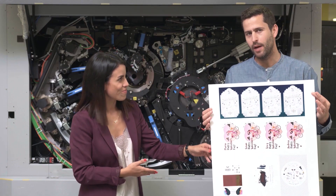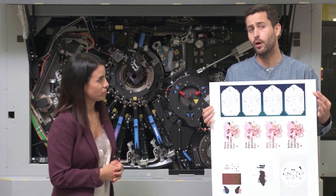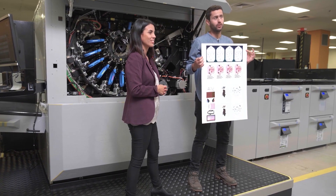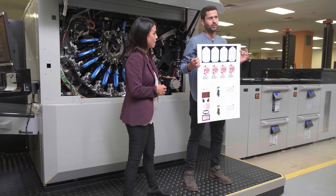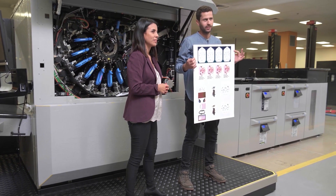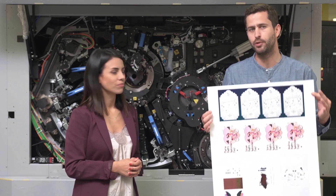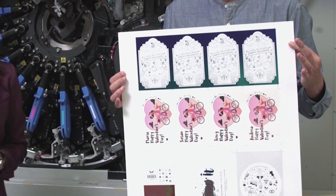Here you can see a new app developed by Indigo and Kurz for our joint customers. The Indigo printed sheet was foiled on the Kurz Lux liner and then went back to the Indigo press. What's new here is that our registration cameras make sure that registration is perfect, down to the text size on a business card.